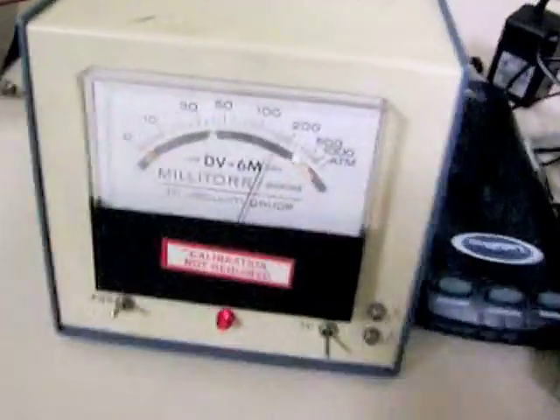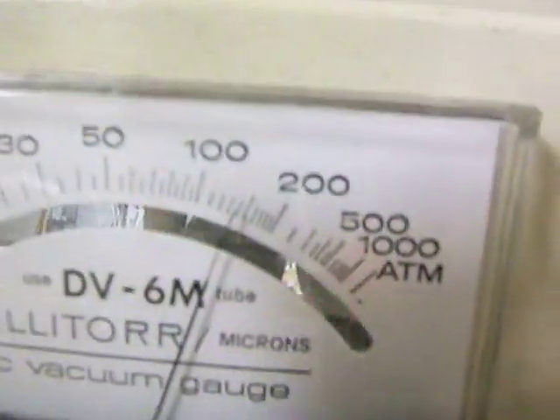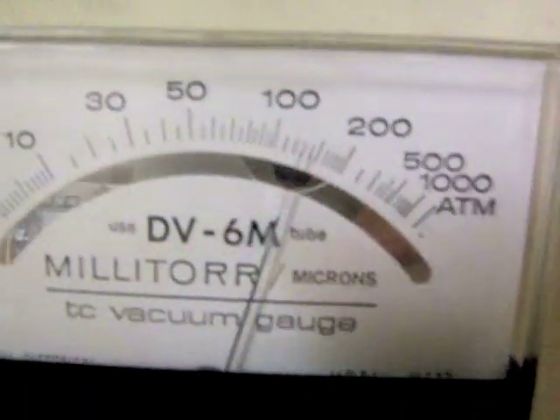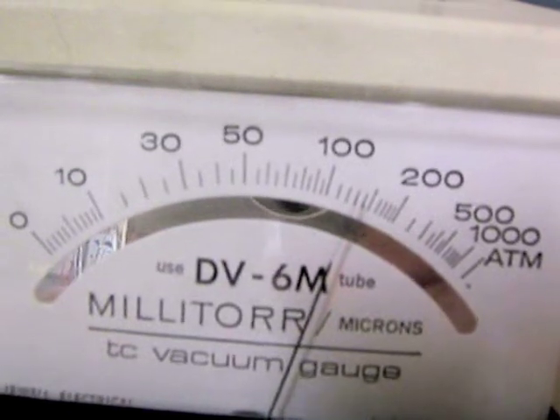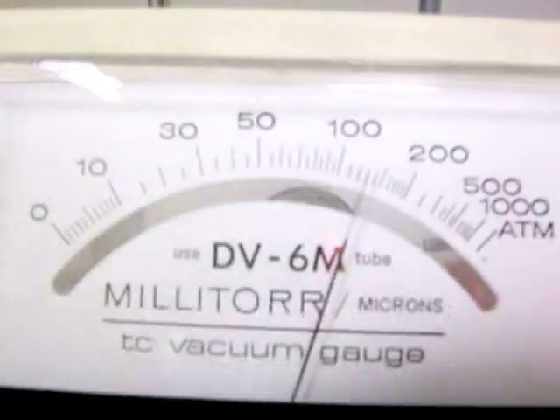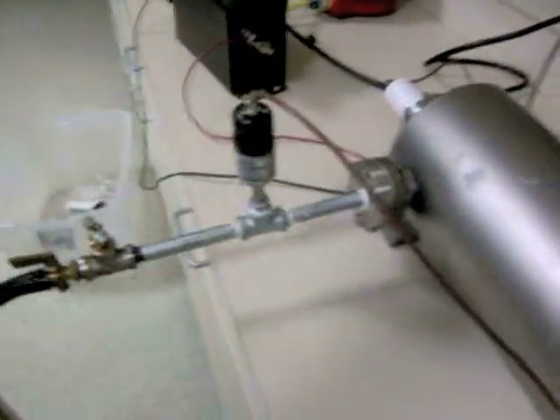We're pulling much lower than I ever expected right now. Now we're pulling way lower, and I've only been pumping for about two to three minutes. I haven't started the grid or anything. There doesn't appear to be any deformations of my O-ring. The backing gauge is hooked up to another port.